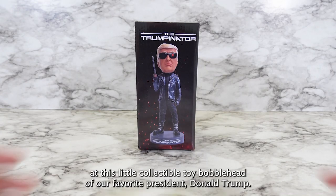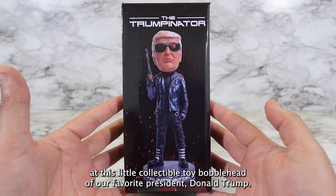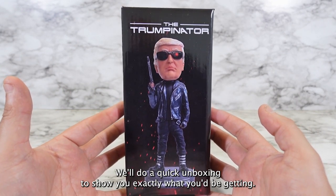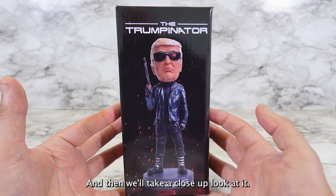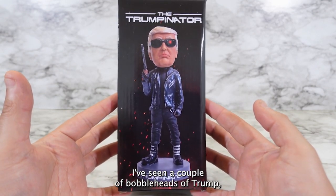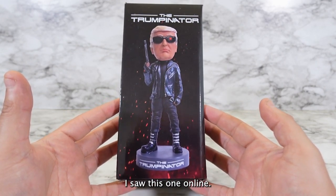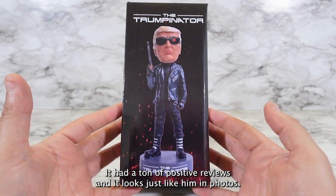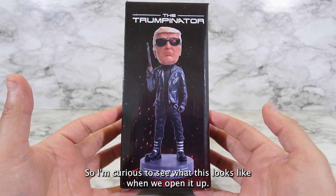Hey guys, today we're going to be looking at this little collectible toy bobblehead of our favorite president Donald Trump. We'll do a quick unboxing to show you exactly what you'd be getting and then we'll take a close-up look at it. Now I've seen a couple of bobbleheads of Trump but none of them really look like him. I saw this one online and it had a ton of positive reviews and it looks just like him in photos, so I'm curious to see what this looks like when we open it up.